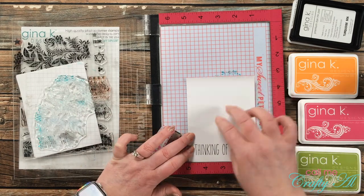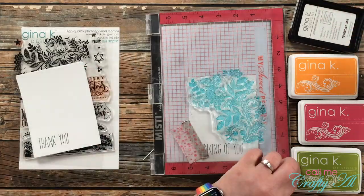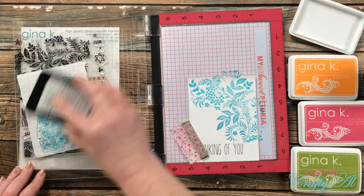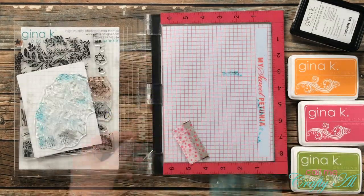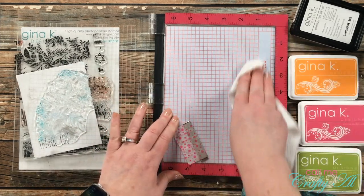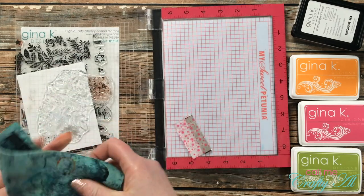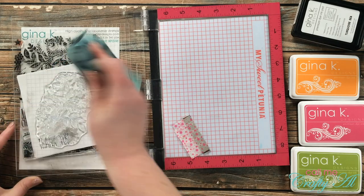I pulled in the next card to stamp, making sure it was lined up right at that five-inch mark on the ruler. I inked up and stamped a couple of times to get a nice solid image, then cleaned up and moved on to my next ink. Normally I don't clean the background of my grid, but today I did — I also brought in a little piece of paper towel to dry it off, because I didn't want a wet background ruining my next card.